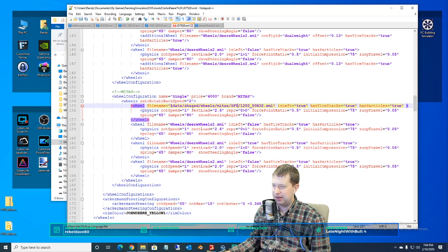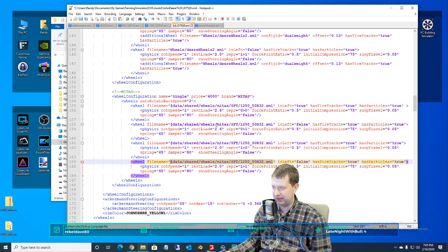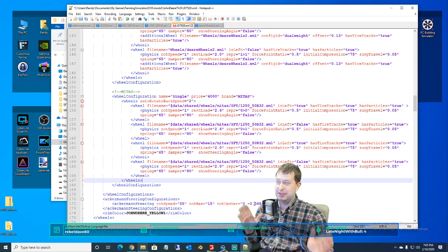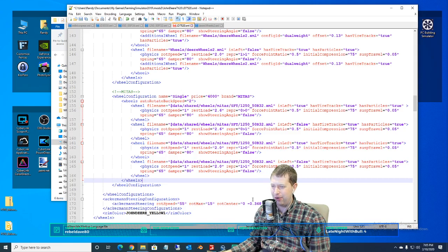That should be data/shared/wheels/meters/1250.xml — that should be the link for that tire. All we've got to do is just replace all the rest of them with it here and we should be good. That one is literally all we have to do to get those tires on this tractor. The one thing we might have to do yet is potentially move them in or out — we'll have to see once we see how it looks on the tractor. That seems like a good spot to start.